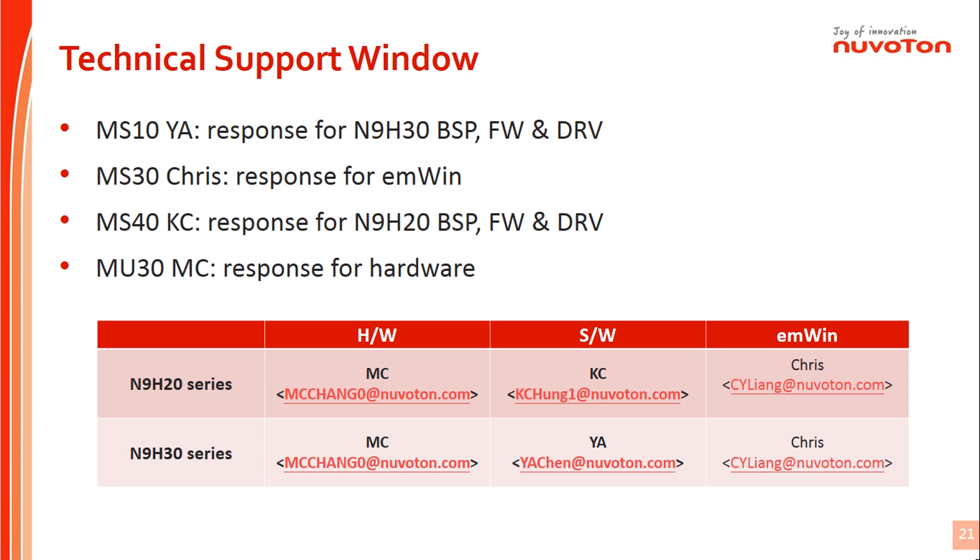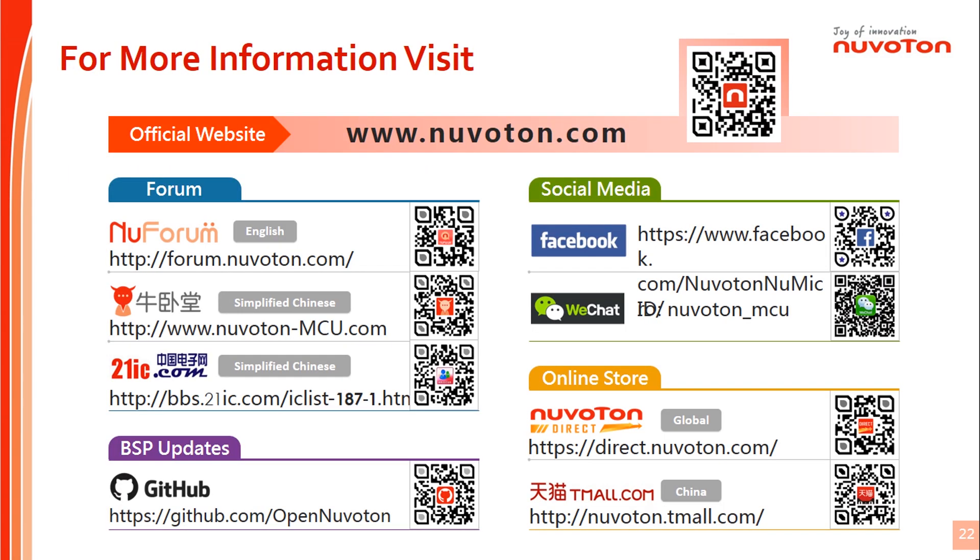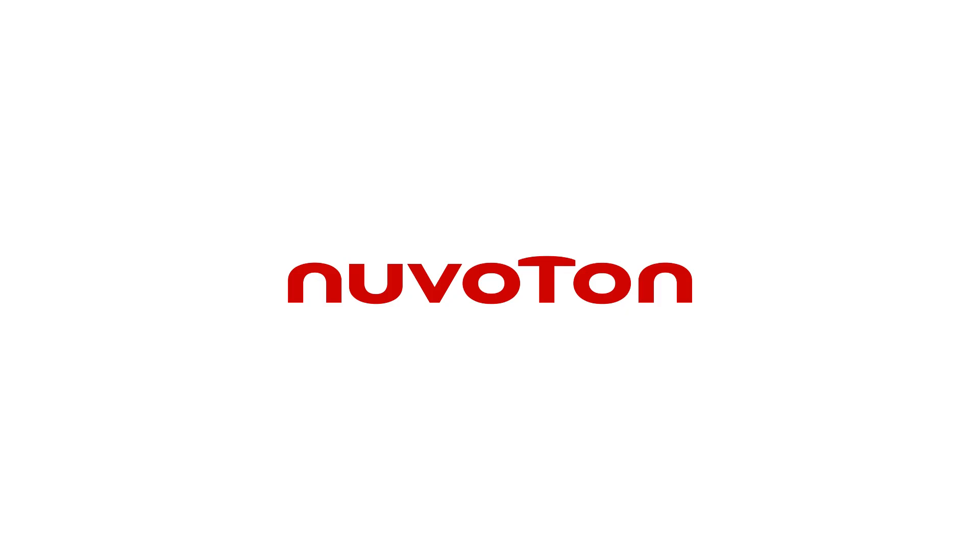Feel free to ask N9H series related questions. Thank you for watching this video. We hope you enjoy it. You can find our contact channels in this slide if you need more information.